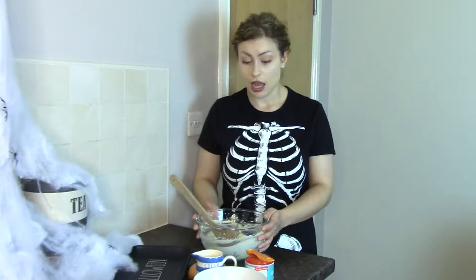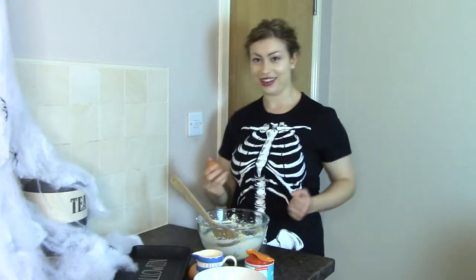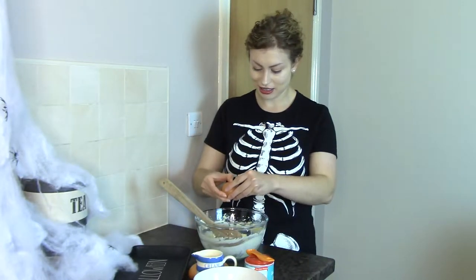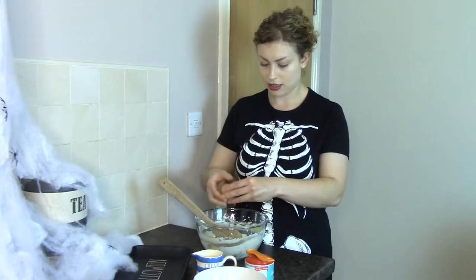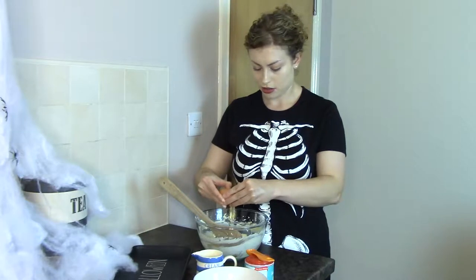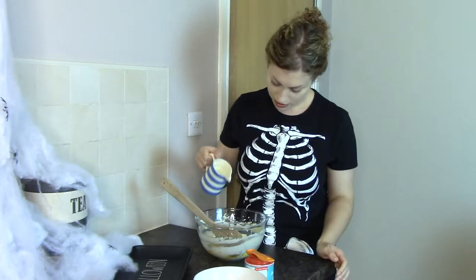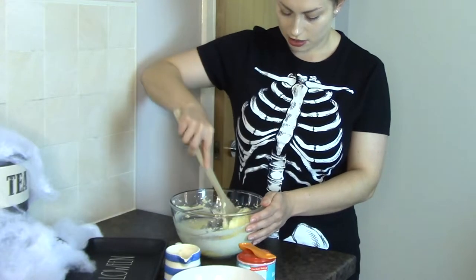Now you just have to add in the rest of the ingredients — it doesn't really matter too much what order you do this in. I'm going to add in the eggs and the milk and then the dry ingredients. Three eggs — and that one's a bit sharp on the shell. Then the splash of milk. Just give that a mix round before we add in the dry ingredients.